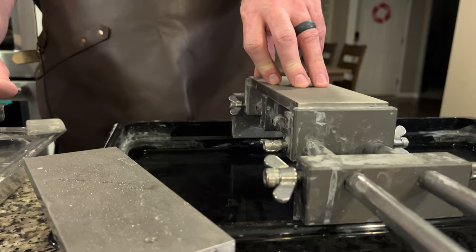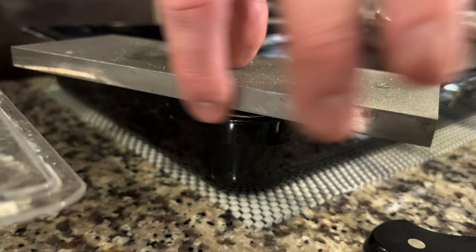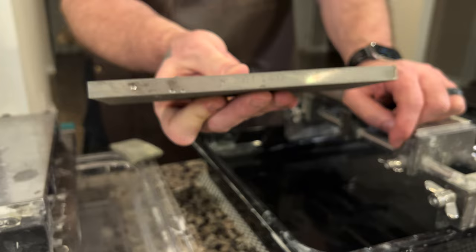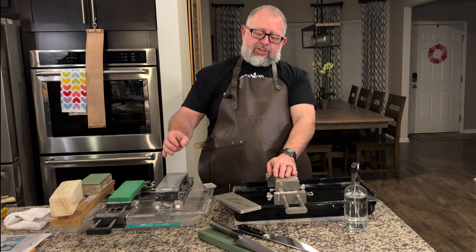One thing to be aware of: the steel backing on this plate is oxidative, meaning if it gets water on it, it can rust. But you can see the sparkle the CBN gives off. This particular plate is a 200/400 grit — really aggressive — and the other one over here is an 800/1200.